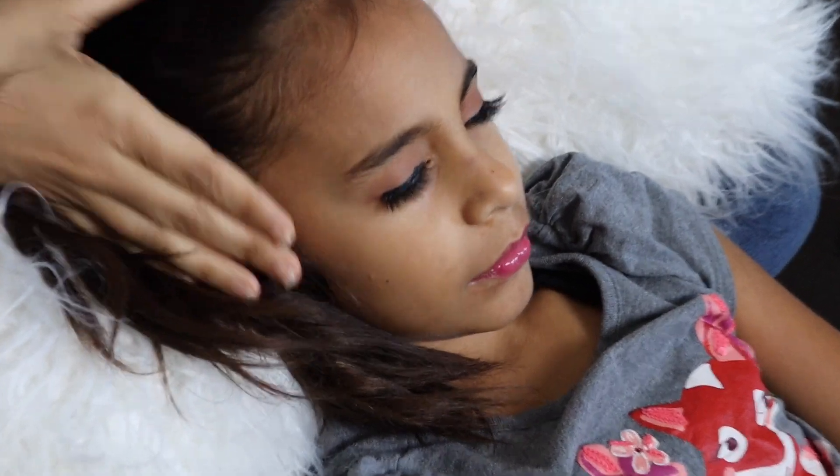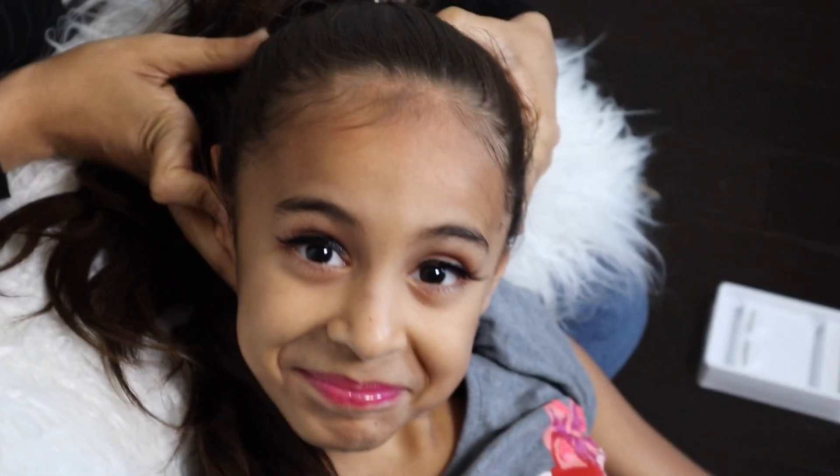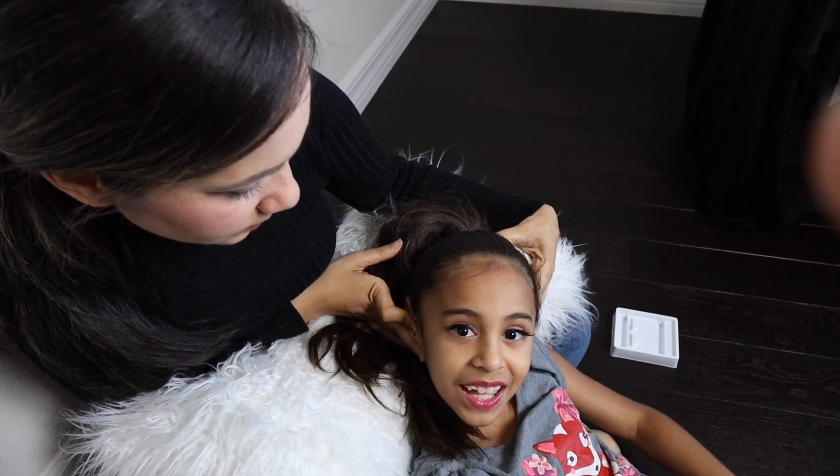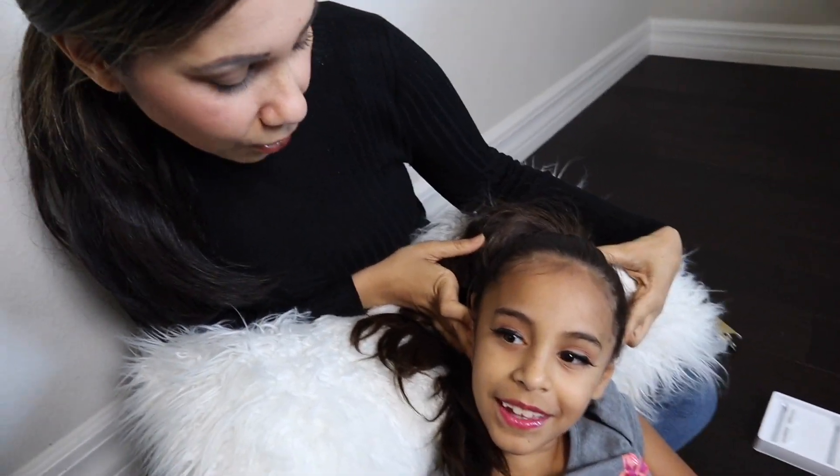All right guys, let me see. Open your eyes, baby. Look at the camera — show them. Not too bad, right guys? It only took about five minutes for the whole process. Yeah, the other ones took longer, right? Look at some here.